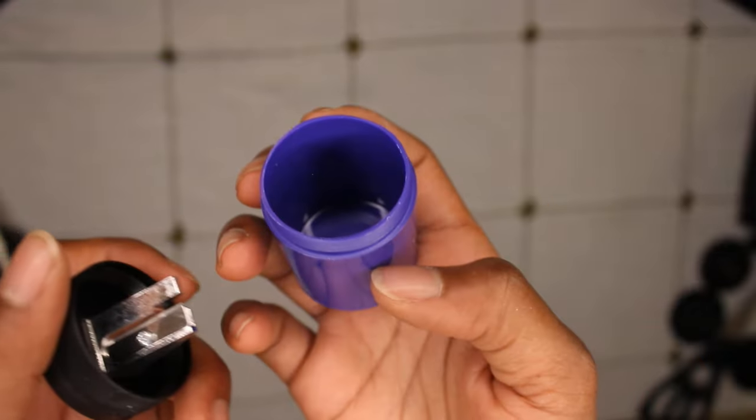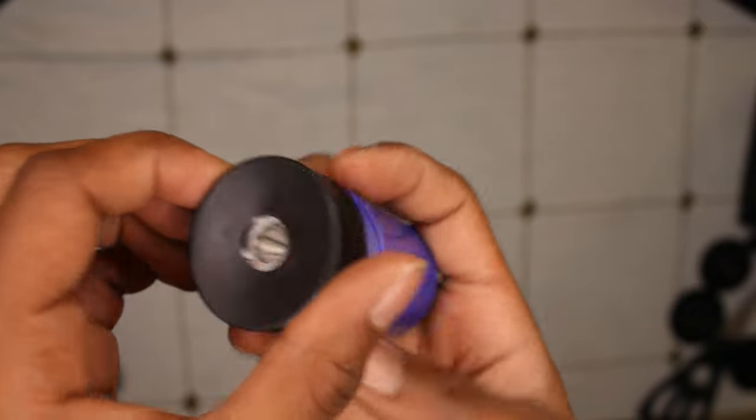I also got a pencil sharpener that comes in a container so that it holds all my pencil shavings.